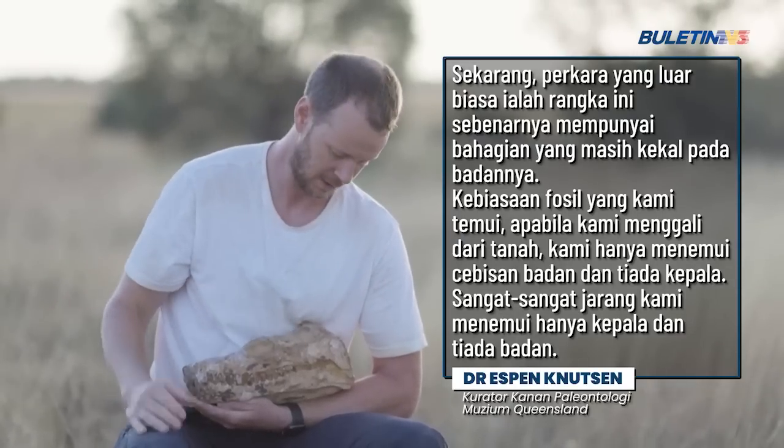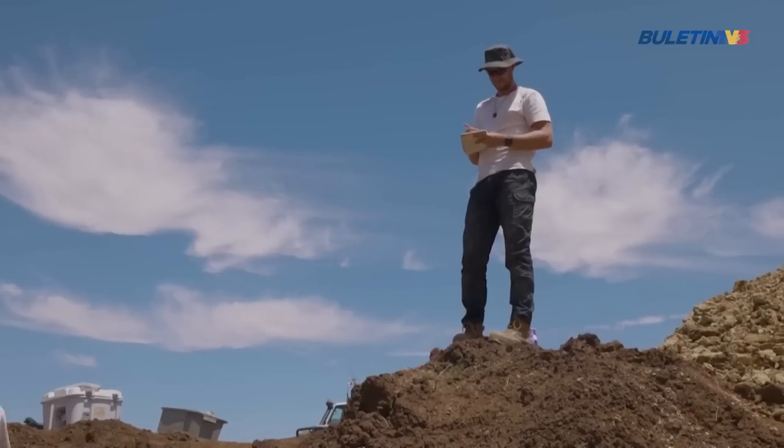The unusual thing is that this skull actually had part of the body attached to it as well. Usually when we're digging these things out of the ground, we'll find bits of the body and no head, and very rarely we'll find just a head, but unfortunately with no body attached. So the fact that this individual had both allows us to close that gap — this overlap between the body and the head — that will unravel a lot of the species diversity: how many species of these long-necked plesiosaurs were swimming around here in this outback ocean a hundred million years ago.